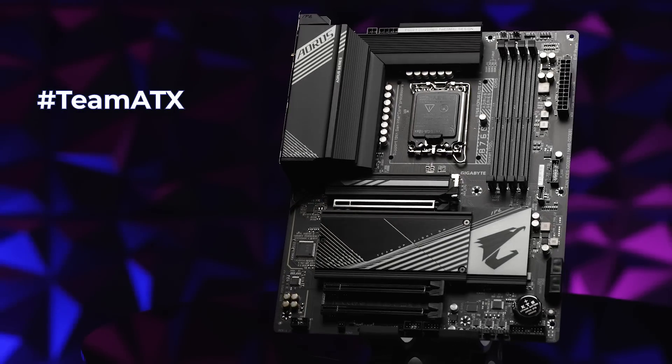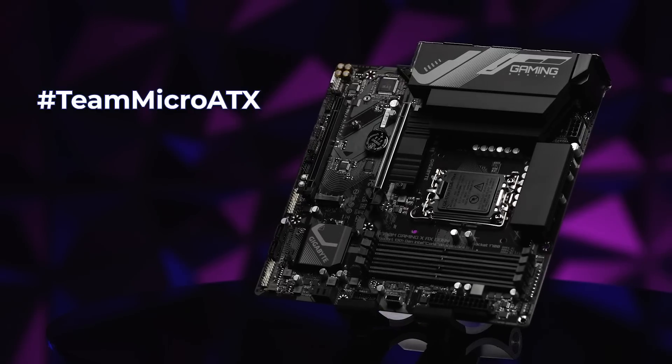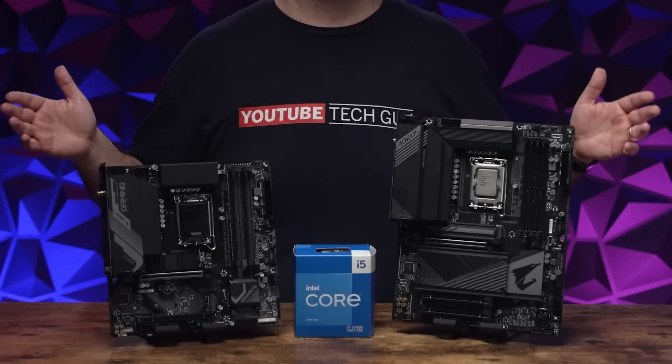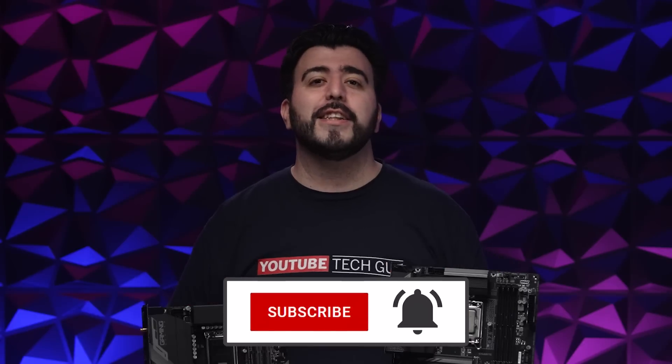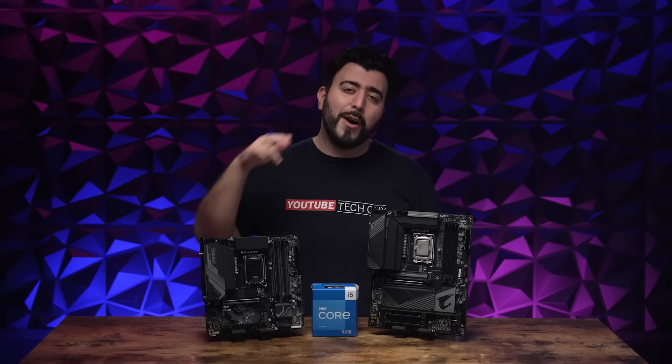So that's right guys — whether you're Team ATX or Team Micro ATX, let me know in the comment section which one you prefer. Either way, Gigabyte has you covered. Just make sure to upgrade to the latest Intel 13th Gen to unlock their full potential. Don't forget to like, comment, and subscribe for more awesome tech videos, and until next time, I'm Ricky, the YouTube Tech Guy. Bye!